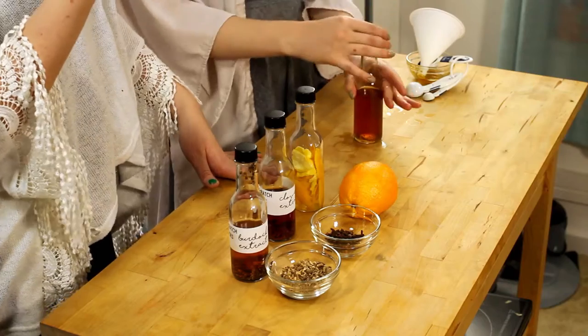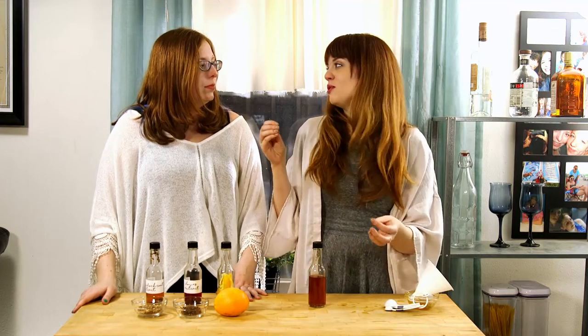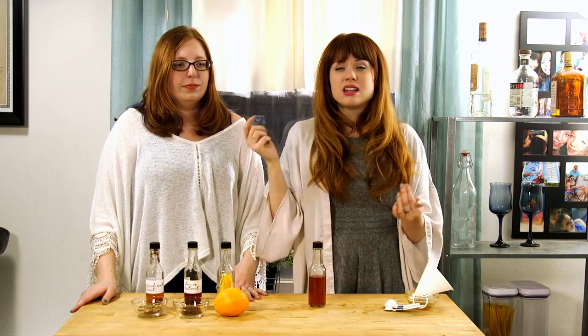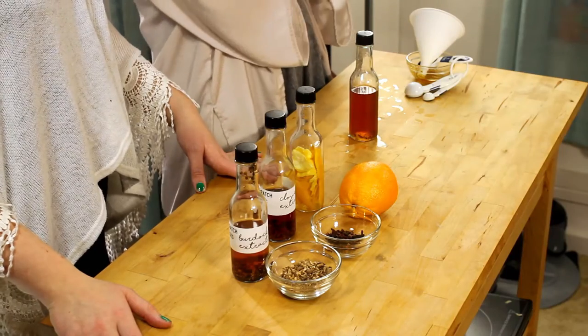Bitters are kind of difficult because it's going to be bitter and not necessarily what you think would taste good. So a good way to gauge where it is is to taste some bitters that you have at home already.